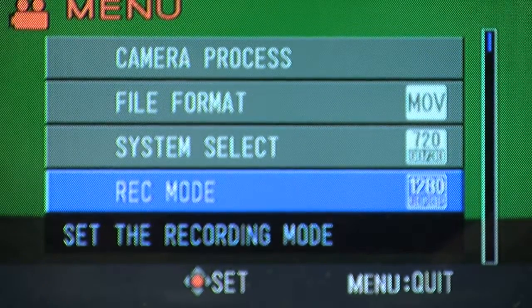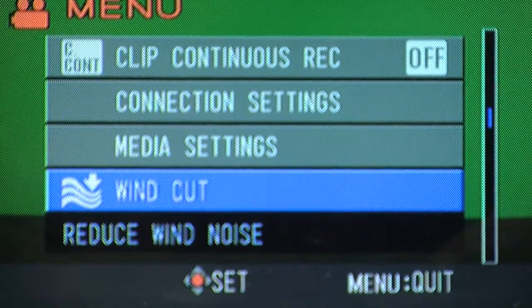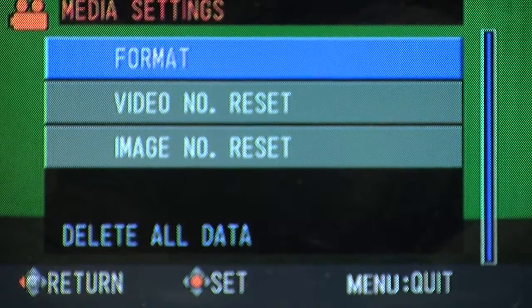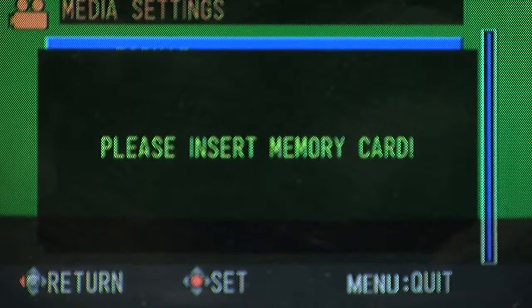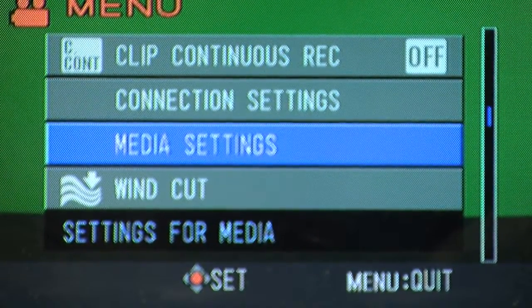Now I'm going to show you how to format a memory card. Scroll down to the media settings, and inside that menu you'll see a Format button. That's for completely erasing the card. If there was a card in there, you'd be able to format it to a completely clean card — use this only if you absolutely need to erase all your footage.